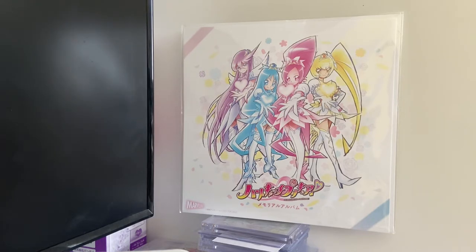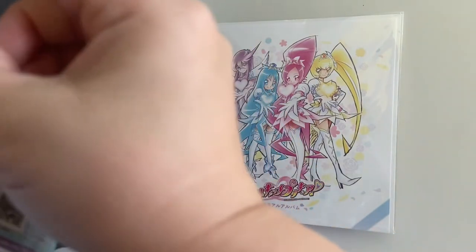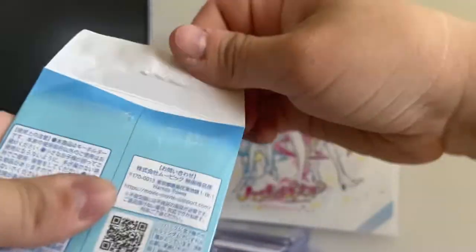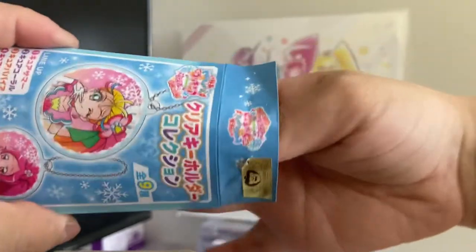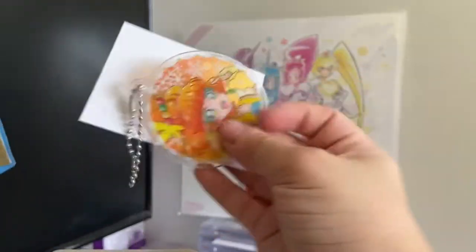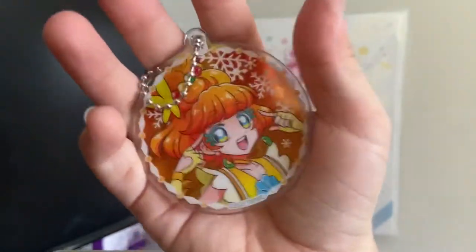Next pack. All right, that's just a keychain — I left Cure Flamingo out. These ones are really hard to open. Next one. I'll open it from here so you know who the Cure is. I took out the whole cardboard. Oops. Cure Papaya.